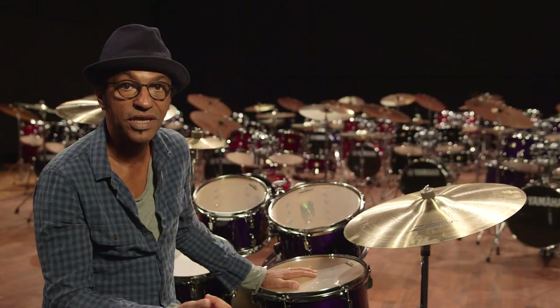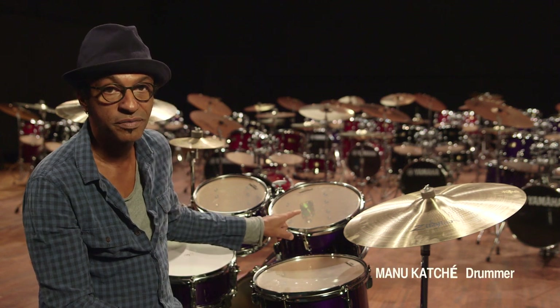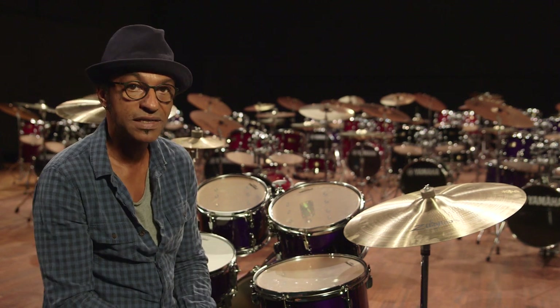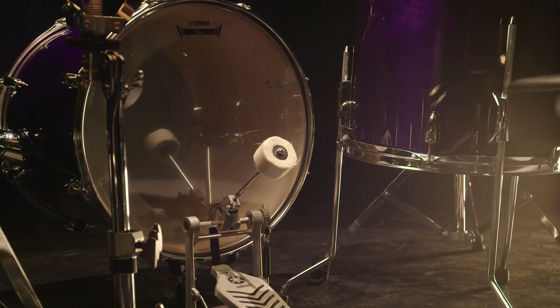This is my new Junior Kit Manukachē. It's a new one because we added a tom — a medium tom. I'm very pleased and I'm sure you will be too, because it looks like a real drum kit. It is a real drum kit.